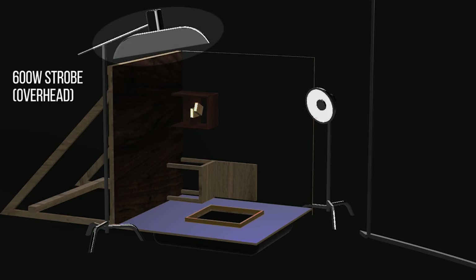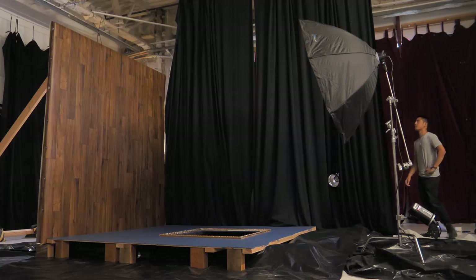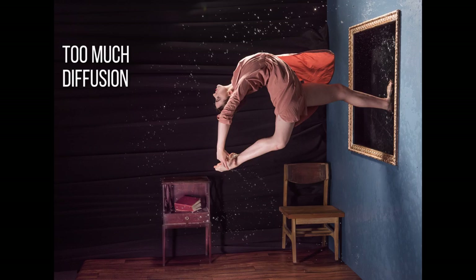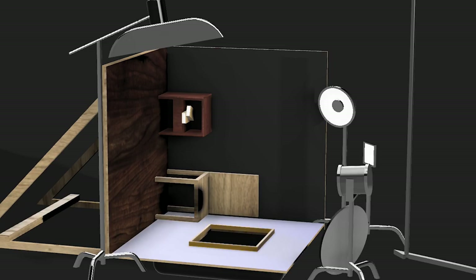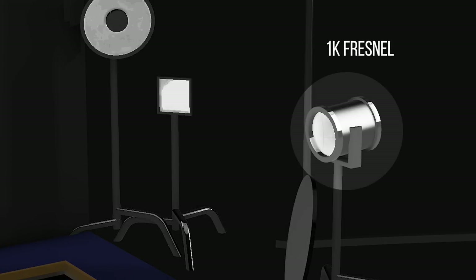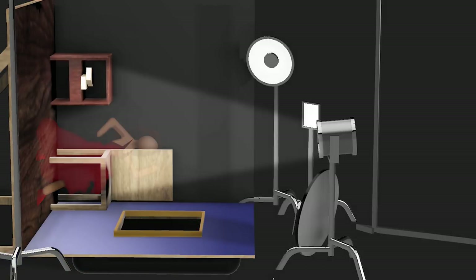There was another flash boomed overhead using a gridded strip softbox to limit the spread of light. We encountered issues exposing the black backdrop when light was too diffused. For video lighting, I had a focused 1K Fresnel coming from camera right. It acted as a hair light when the model was faced pseudo upright.